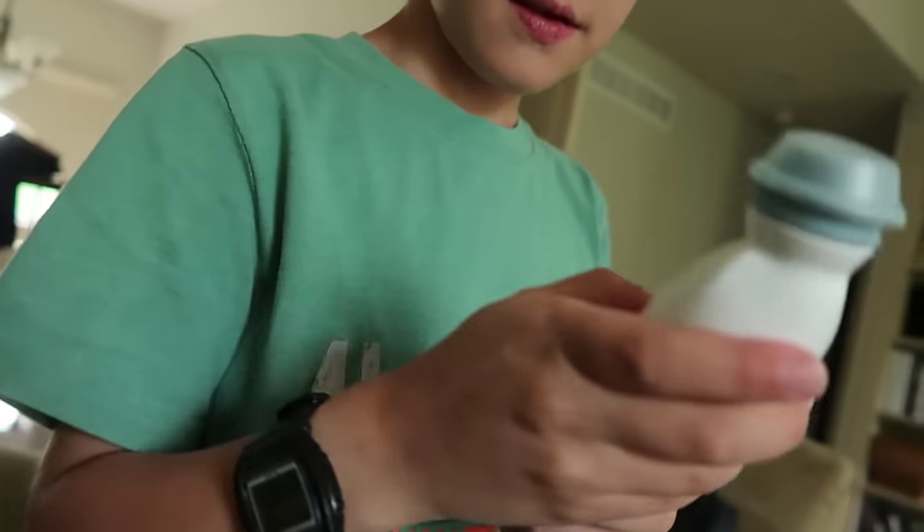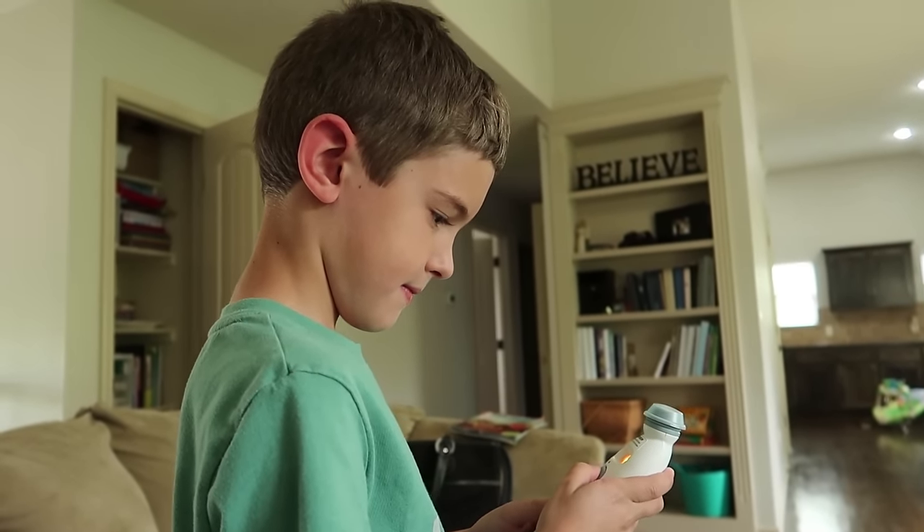I'm sitting here doing reading lessons with Caleb and he's wanting to snuggle a bunch and keeps telling me he's cold. I get out the thermometer to read his temperature and somebody has been playing with our thermometer and changed it to the Celsius reading and I don't know how to change it back. I can tell you that his temperature is 37.6 degrees Celsius, but I'm going to have to Google that to figure out whether or not he has a fever. Isaac claims he knows how to fix this — fix it, Isaac.